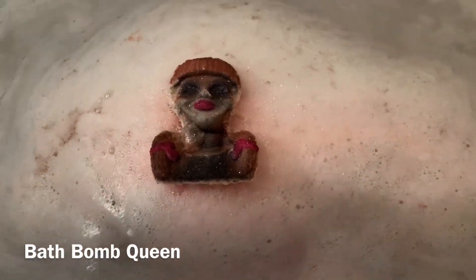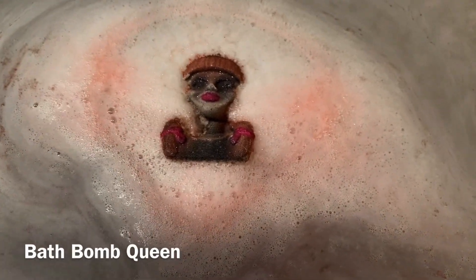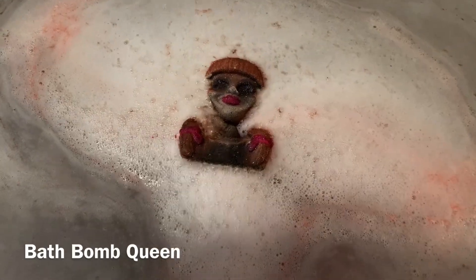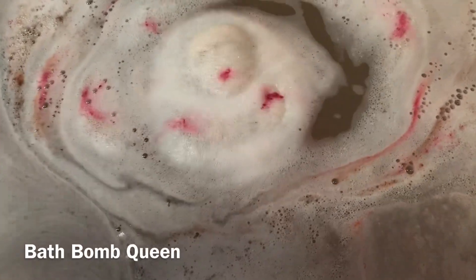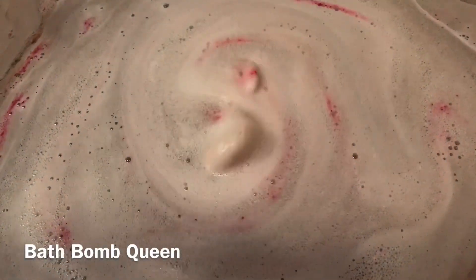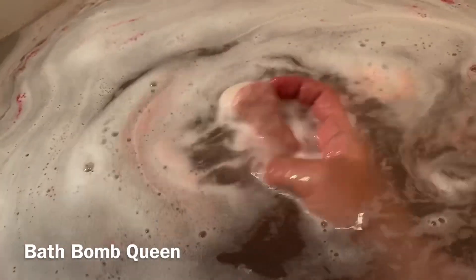I'm just gonna hold it up here a little bit longer, and then I'll let go to show y'all that they float. This is the Annabelle Evil Doll — Annabelle the Evil Doll — a bath bomb, and it's banana nut bread, and it's five ounces. Oh, you can feel the moisture in this. I don't know if that one did sink, guys. Look at that. Let's get the back up there ready to make the water.